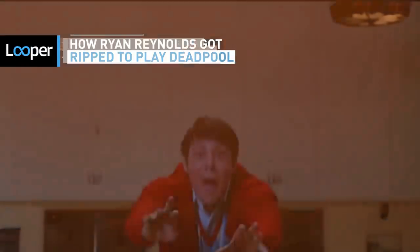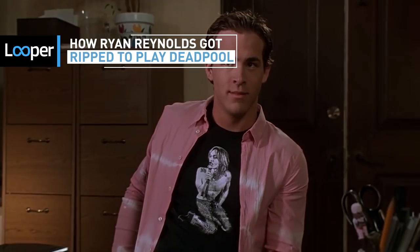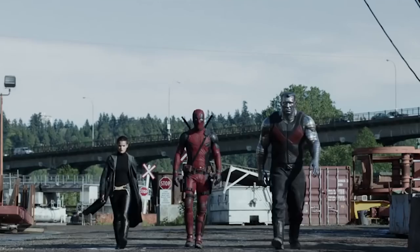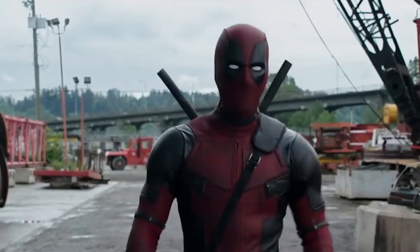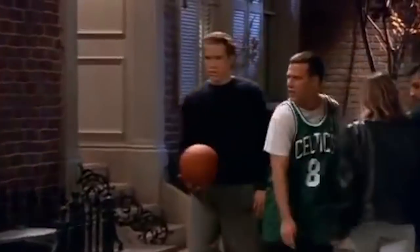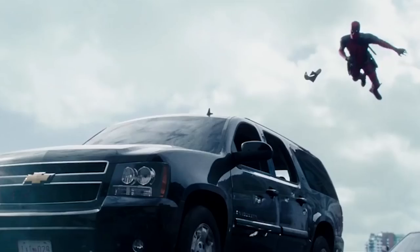Ryan Reynolds has always been a fun-loving, good-looking guy. But if you compare his early days in Hollywood to his more recent outing as everyone's favorite foul-mouthed superhero, you might notice that he hasn't always had the beefed-up physique that looks so good in red spandex. How did this former child actor turn his body from lean to mean? Be warned, there aren't any tricks, just time, energy, and dedication.